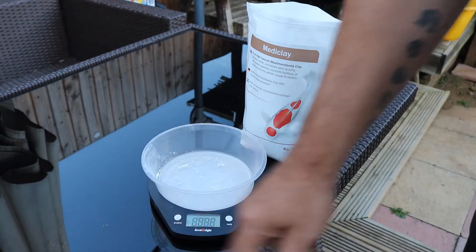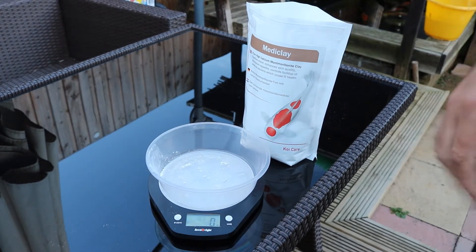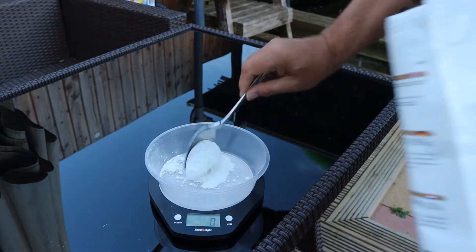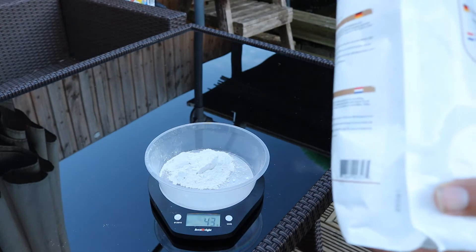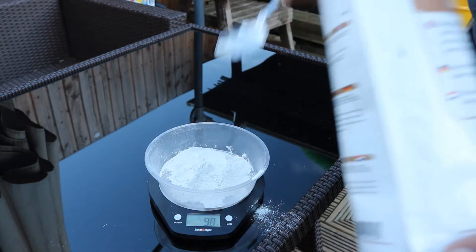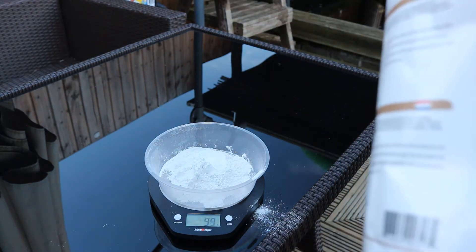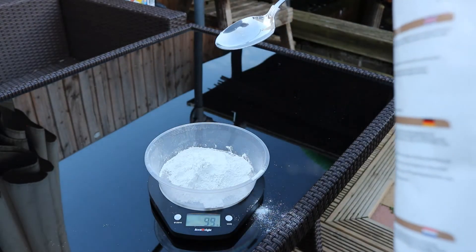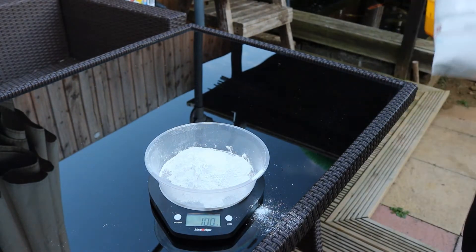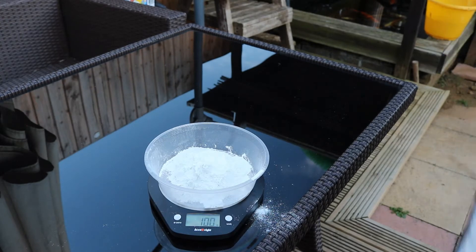Get yourself a nice little tub — it doesn't matter what sort as long as you can get a decent amount of the mixture into it. Put it on a digital scale and zero the tub on the scales. I'm going to add a decent amount — normally two scoops like this will be around 100 grams. There we go, 101 grams, 98. Make sure you get your dosage bang on — good practice to have the right amount. I always put my silver spoon back in the bag so I know to use it next time.